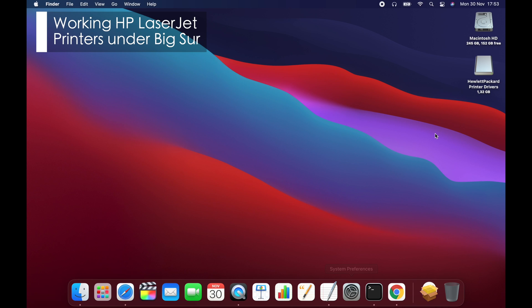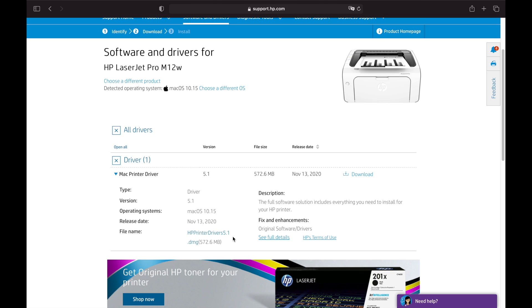Hi guys, in this video I'm going to show you how to get your HP LaserJet printer working under macOS Big Sur. My own printer is an HP LaserJet M12W.